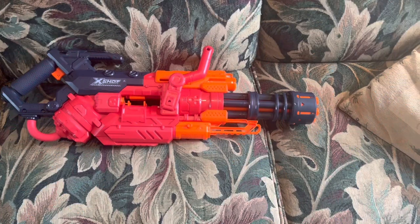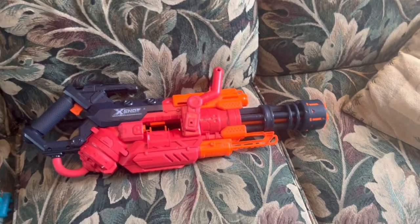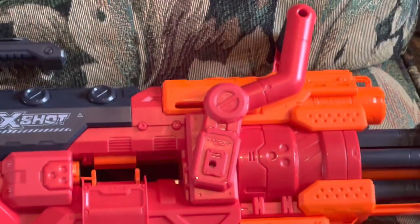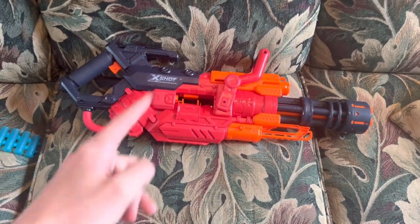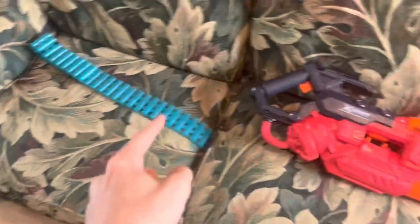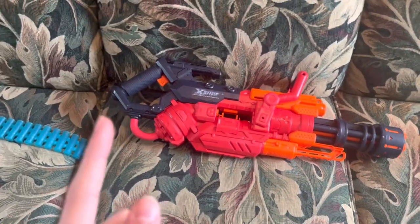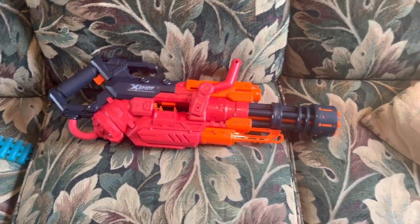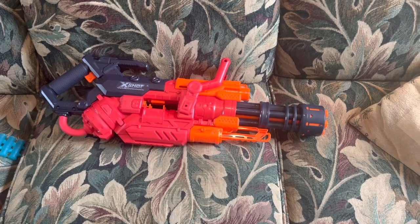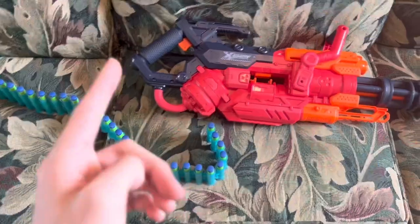It becomes a lot more fun when you prime and fire it fast. There is one point where it isn't very fun — slam fire. Yes, this thing has slam fire too, just because they can. How fast does this blaster shoot? You might be thinking mid-60s, maybe 70s — no. Mid-80s, low-90s.